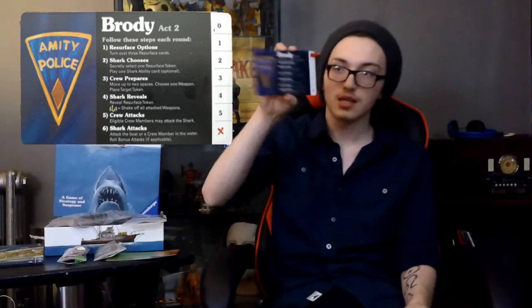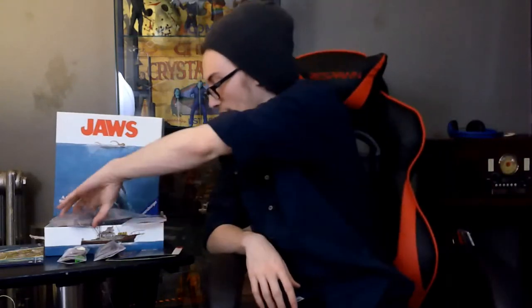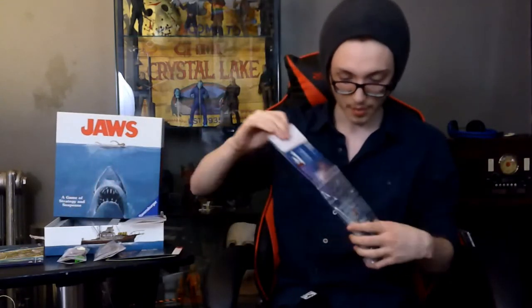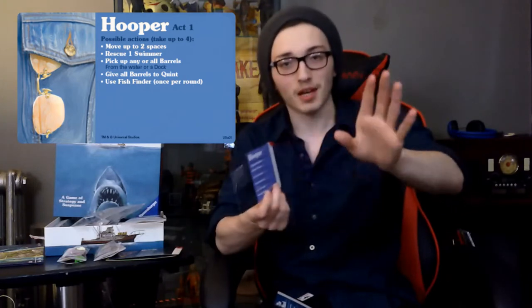For Act 1, Chief Brody's card is his police badge. And then Act 2 is the patch, which I actually have right here. Let me just grab that real quick. I have a police badge — I got this for my birthday, I believe. It was pretty nice. I've got to get a shirt to put it on though. And then for Hooper, you'll see his classic denim shirt with those nice glasses. Because everyone great wears glasses, and that's just a fact. That's my unbiased opinion, just to let you know. And then Act 2 is his scuba diving gear.